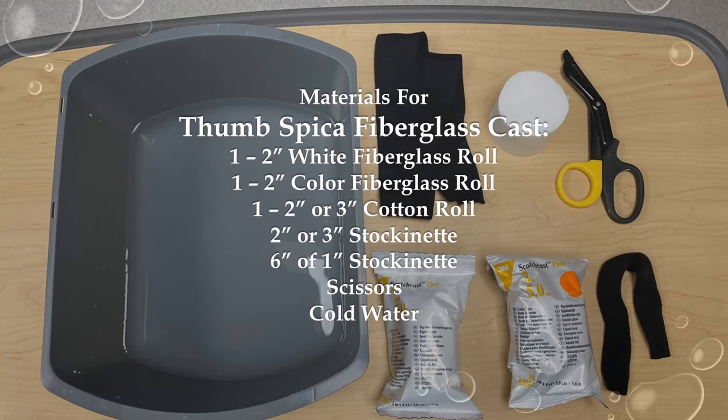To prepare for the Thumb Spica cast, size the 2 inch or 3 inch stockinette from the MCP joints to 2 inches before the antecubital fossa, and leave about 3 inches extra on each end of the stockinette. Do not open the fiberglass until you are ready to apply it, because it will harden when exposed to air. Make sure you have cold water ready.